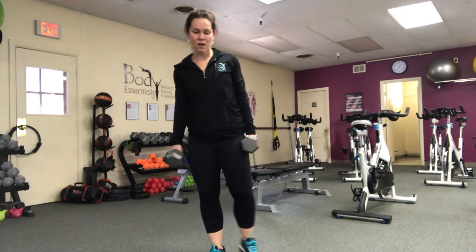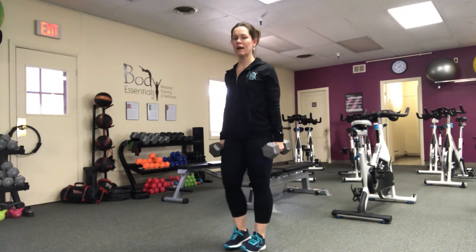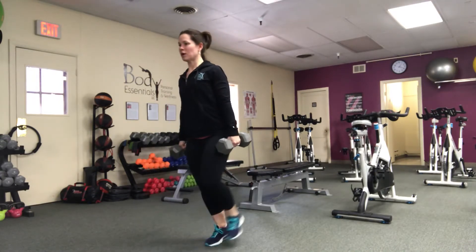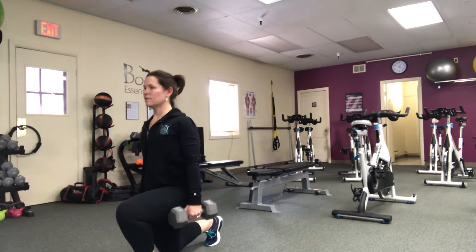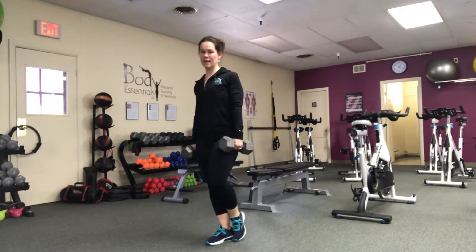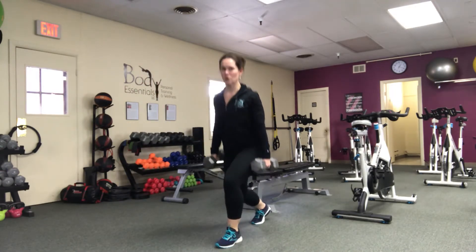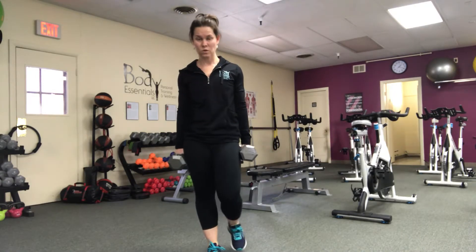From there, you're going to take it into a front lunge, right into a reverse lunge. Keeping the pressure out of the knees, dropping it into the quad, into the glute, into the hamstring. You're going to do 10 total, step it to the center, and then do 10 total on the other side. Rest, do another set — so two sets total.